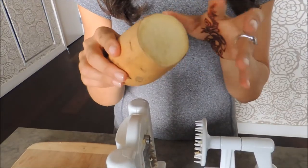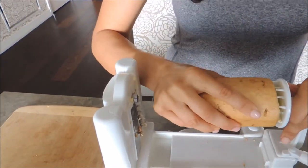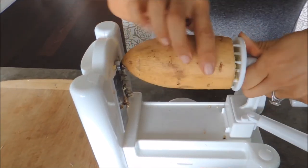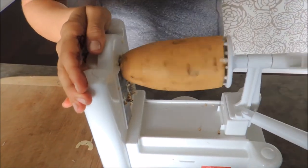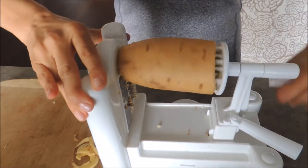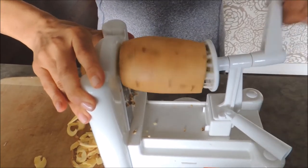I cut off the sweet potato ends so it'll fit right into the spiralizer. This is a Japanese sweet potato, that's why it's white. With sweet potatoes you have to stick it in there and use a little muscle. The first few turns do require a little bit of muscle, but you just crank it through and the noodles — or swoodles I should say — start coming out.